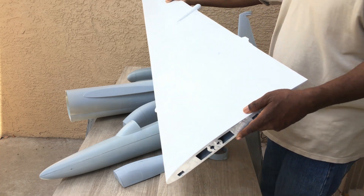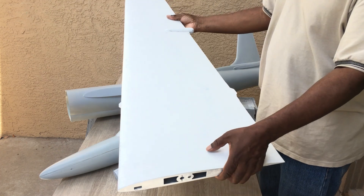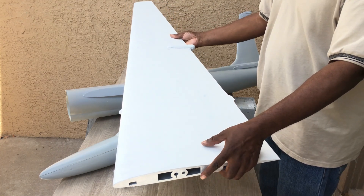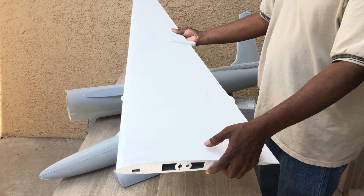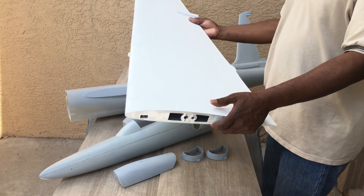Here is a 3D printed wing, being prepared to make a mold from. But for the first few builds, I'm going to make the wings using foam core with balsa sheeting, and then later down the line I'm going to make a composite wing also.